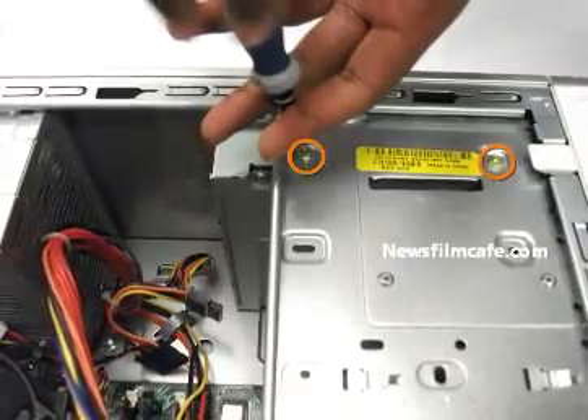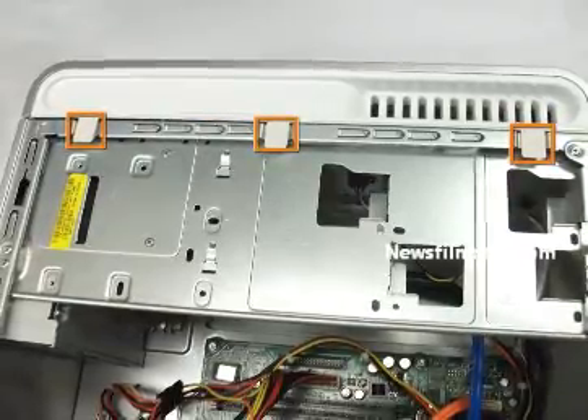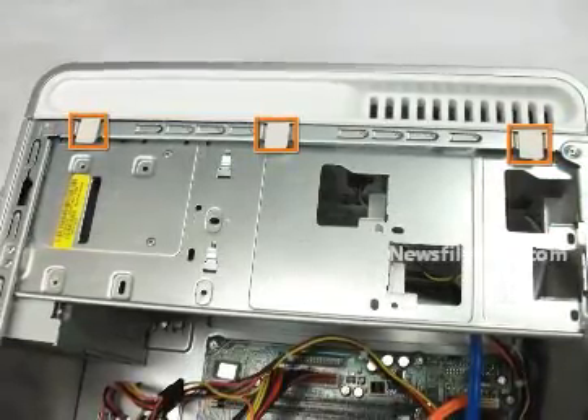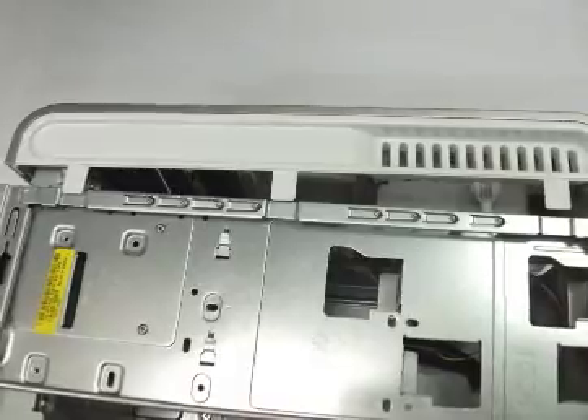Step 6: locate the three plastic tabs connecting the computer's face plate to the case. Gently lift the three tabs to pull off the face plate. Step 7: pull the face plate forward and out.